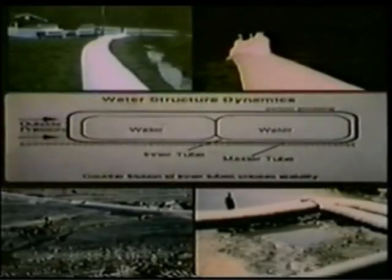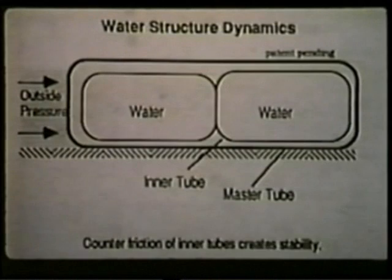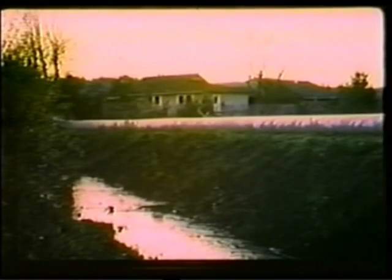Water structures are used as a positive barrier to prevent a liquid from entering or leaving a specific area. They can be quickly deployed on streets, levees, banks, lakes, rivers, estuaries, and in-stream, with a minimum of site preparation.